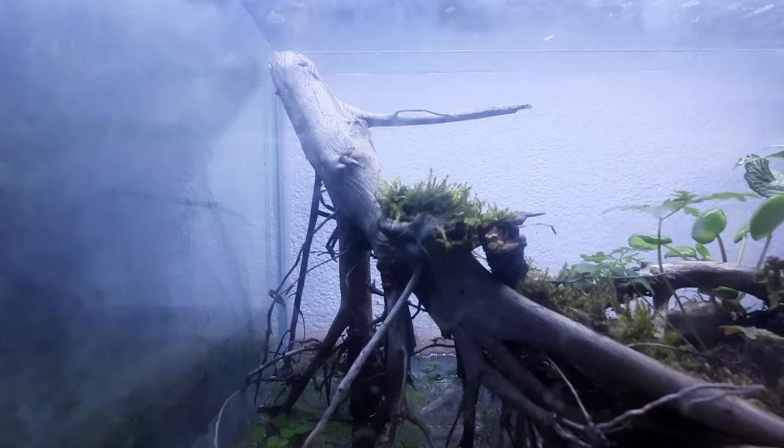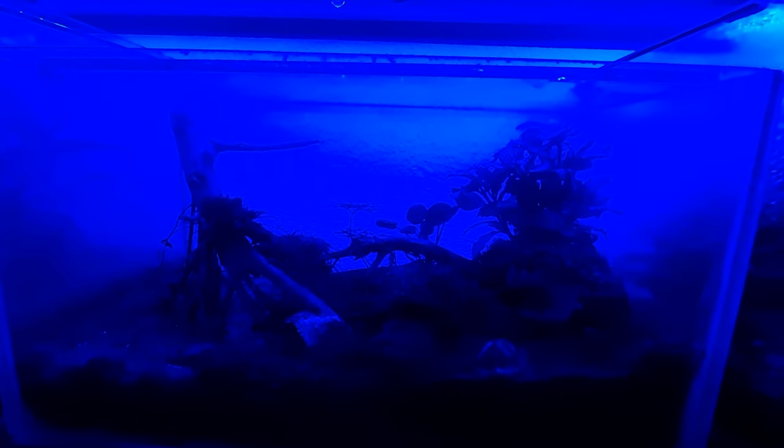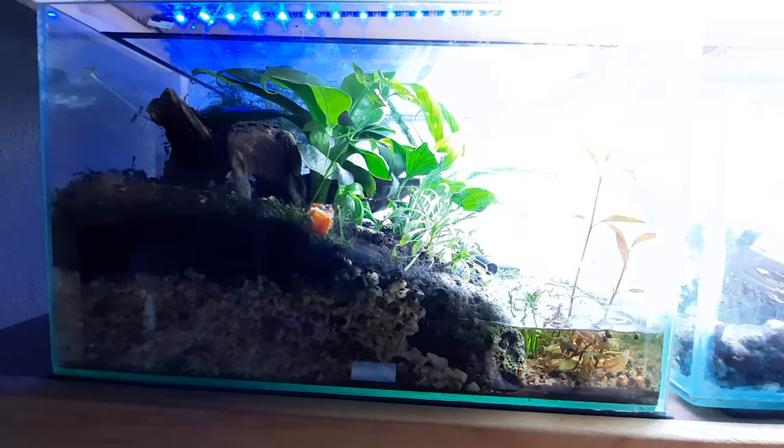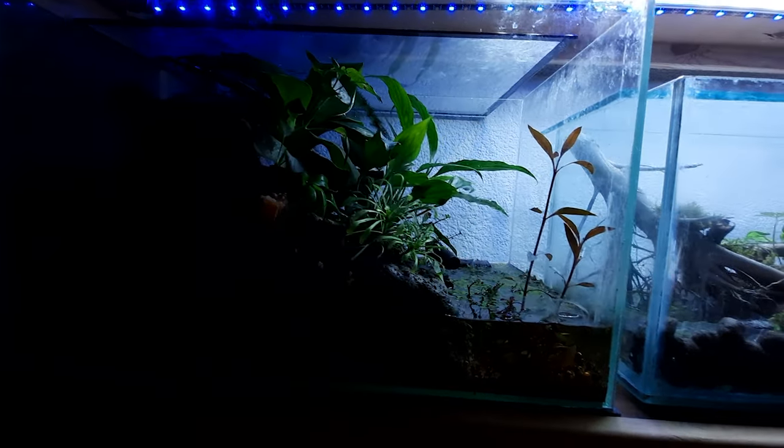The crabs are pretty much nocturnal, so if you don't see them during the day, don't freak out. You can just check on them at night — once the light's been off for a couple of hours, head over with a little torch and you'll see them roaming around. They do get more active during the day once they get used to their environment.